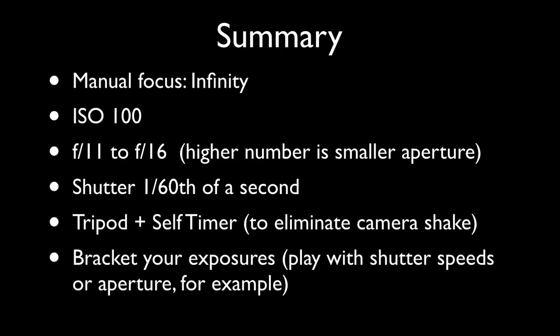Here's a summary for how to photograph the moon. Set your focus to infinity. Set your camera for ISO 100 for the best quality, and set the aperture to f11 or f16 with a shutter of a sixteenth of a second. Use a tripod with a two-second self-timer. Lastly, you'll want to bracket your exposures – take one photo, then adjust one setting slightly, take another, and repeat a third time. Use the feedback to see which settings are best. But remember that things like daylight and weather might affect your pictures.